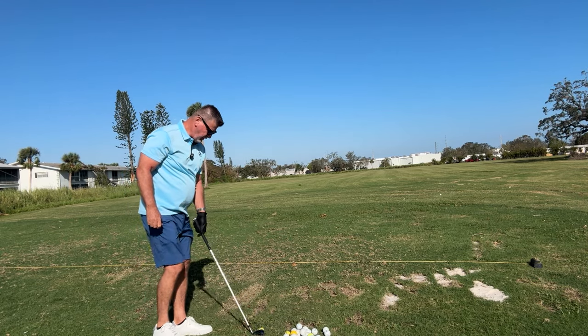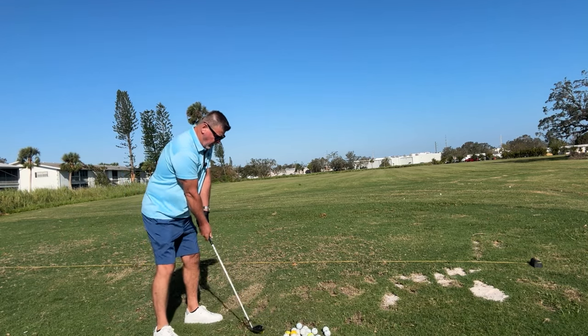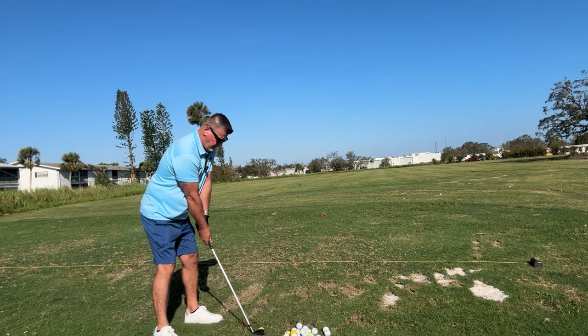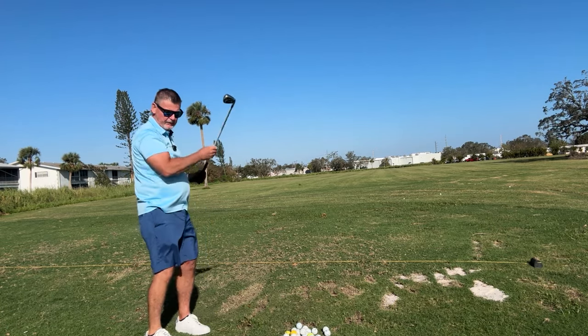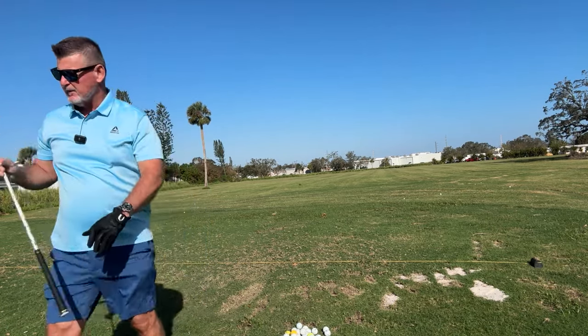I am now hinging. I'm not falling back off the ball, I'm staying in place. More of a line drive, but a very good distance on that. Let me try another club now.